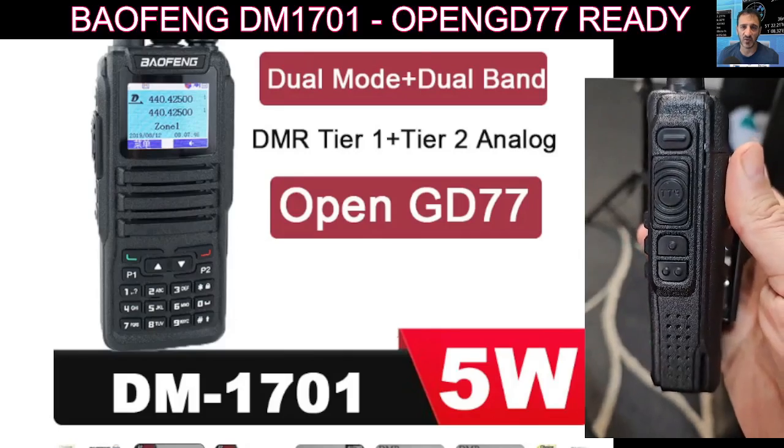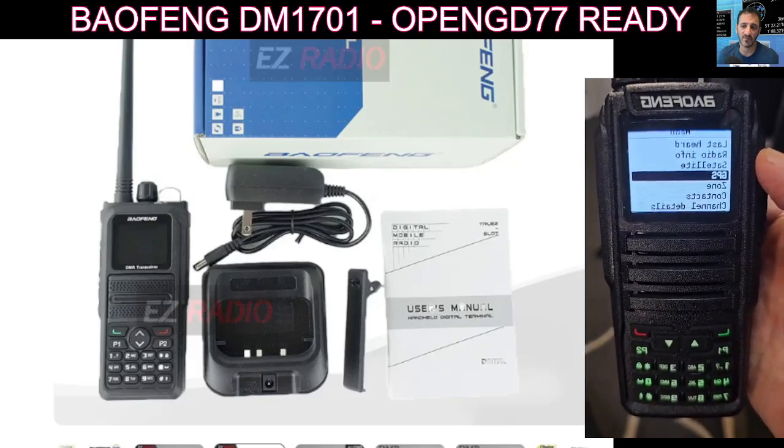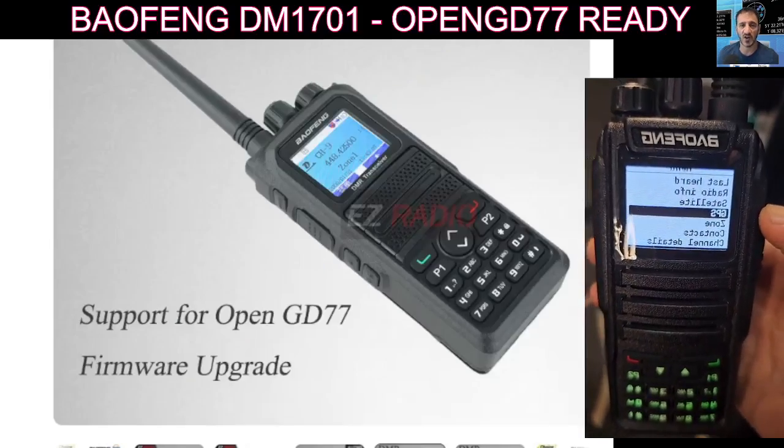OpenGD77 radio — just flick through. It's not USB-C charging, and this is what was in the box: just the radio and the desktop charger. I think it's a very nice looking set.